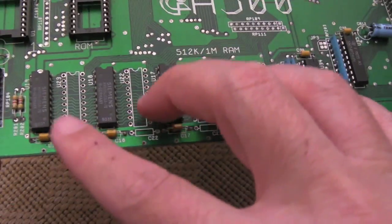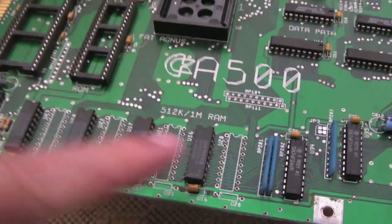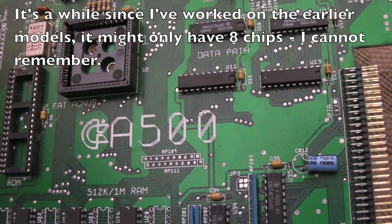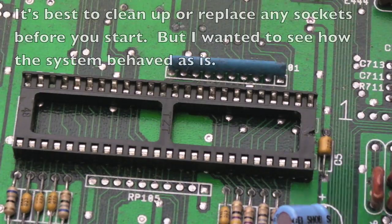I doubt the corrosion is the main problem - I suspect we're going to be looking at probably the data path or the RAM. The nice thing with this board is it's only got four chips for the RAM, so it's a lot easier to work with than some of the older A500s which have like 16 chips - an absolute nightmare. In the first instance, I'm just going to populate the sockets, starting with Gary.